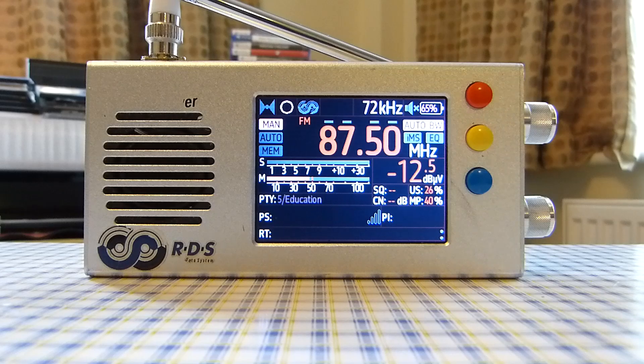Another con is that volume is all right but could be a little better — a tiny bit more amplification would be welcome. The internal speaker is fine for normal use, but a little extra volume would help when trying to DX or listen in a noisy environment.